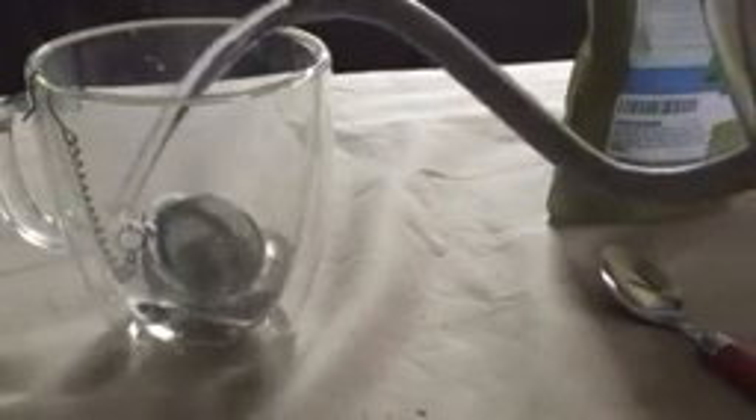You can attach it to the side of your cup so it doesn't fall in. This is a glass mug and it's pretty thick — this slides right down over it so you don't have to worry about it not fitting. Then you just pour your water over and let it steep for about five minutes, which lets the leaves get infused with the water.